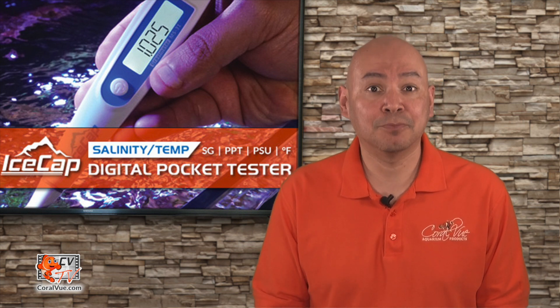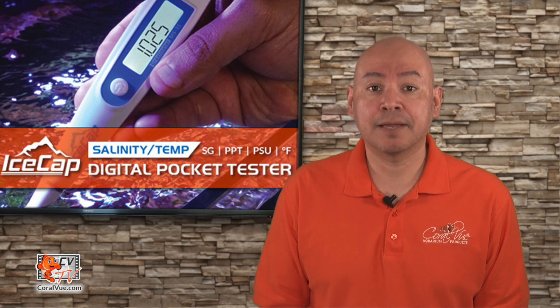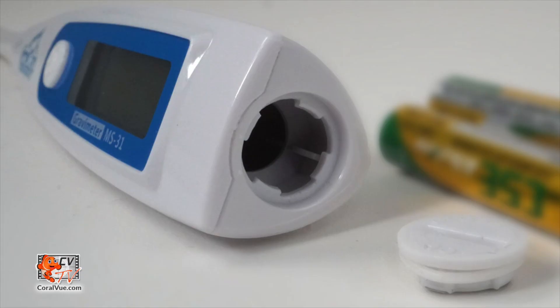Is the IceCap tester waterproof? No. Although capable of handling a splash or two, only the tip section of the probe is water resistant, so please do not submerge the entire pen in water. What kind of batteries does the IceCap tester use? It uses two AAA batteries that can be easily changed by removing the lid at the end of the pen.